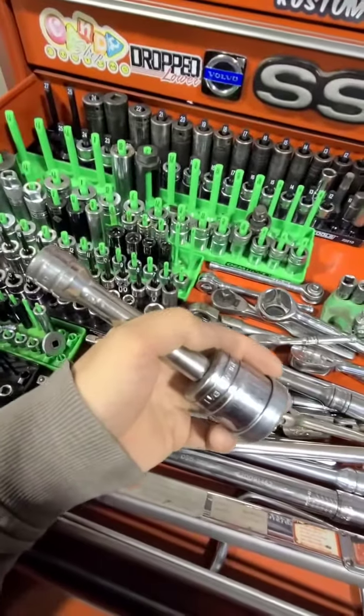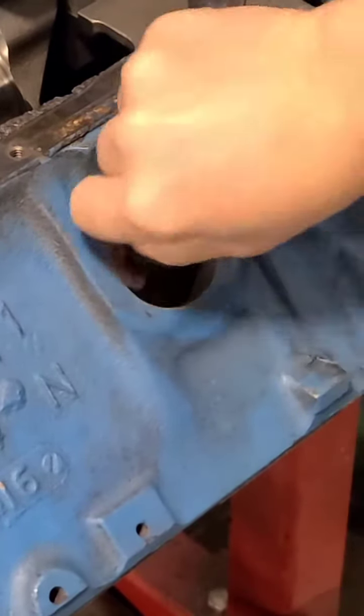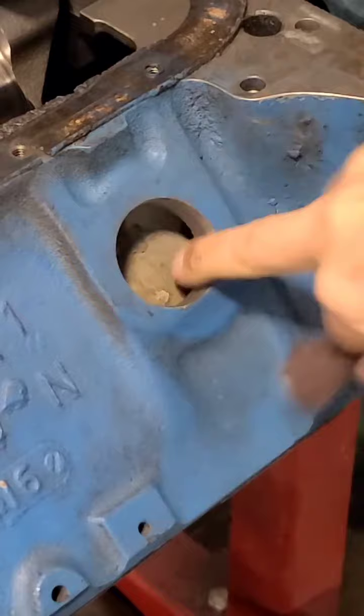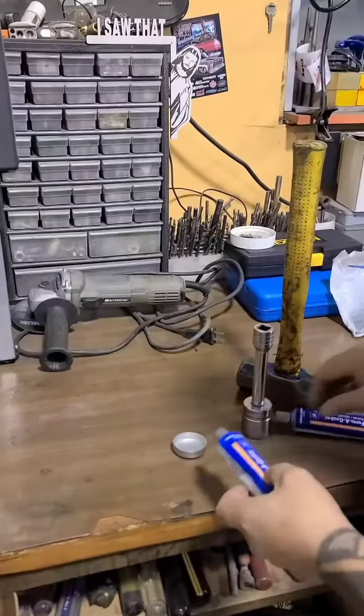You just want to take a piece of scotch brite or maybe even some emery paper and make sure that the bore is nice and clean — no rust, no old sealant, no debris in there.